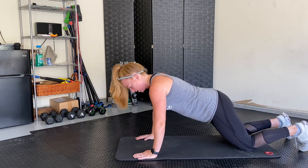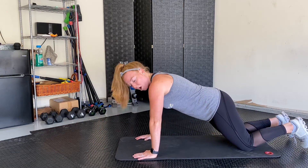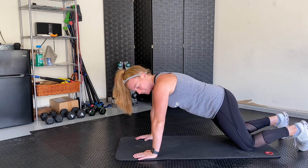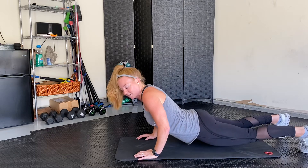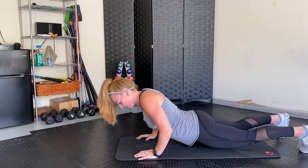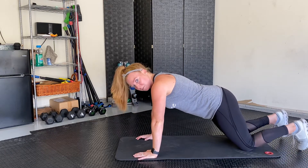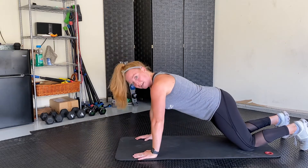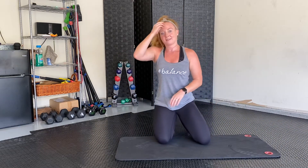The modification would be lowering down on your knees, which takes a little weight off of your upper body. What I do not want to see you doing is lowering your hips down instead of using your upper body — this is going to bother your lower back. If you find yourself doing that, bring your knees down, modify, nose to the ground, and come on up.